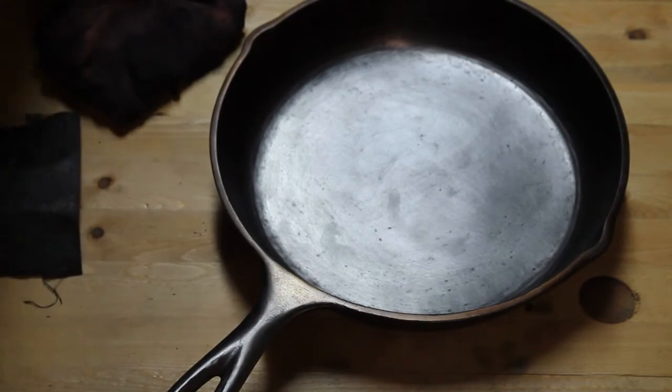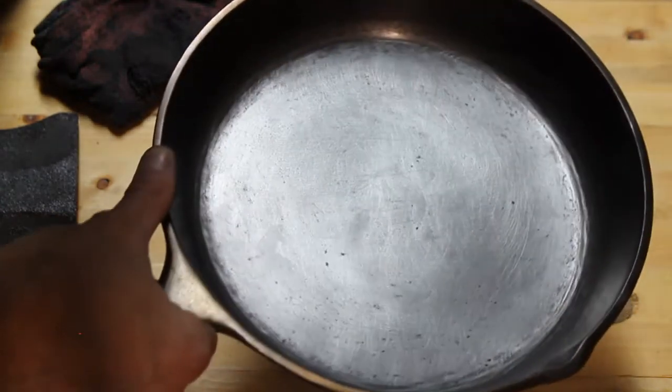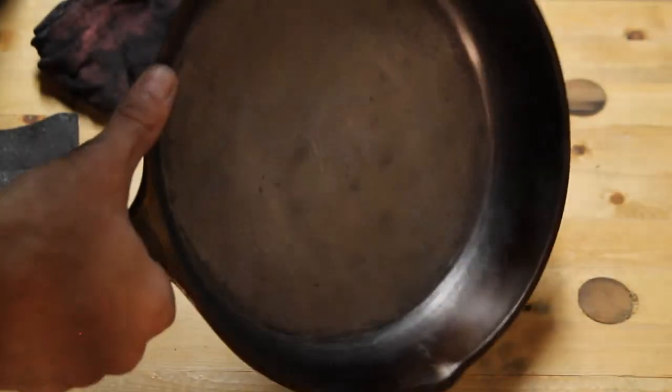Alright, I'm going to call the bottom of the skillet done. That's sort of the finish I'm seeing and I'm pretty happy with it. So I'm going to work on the sides now.